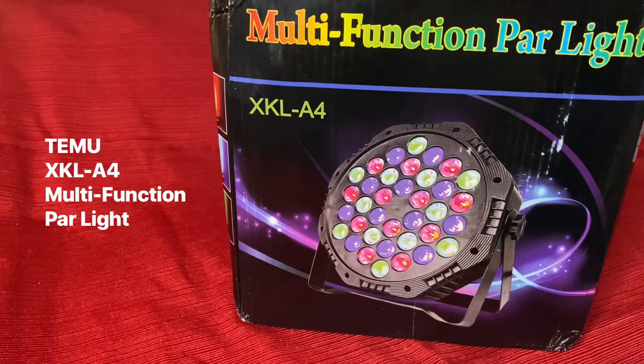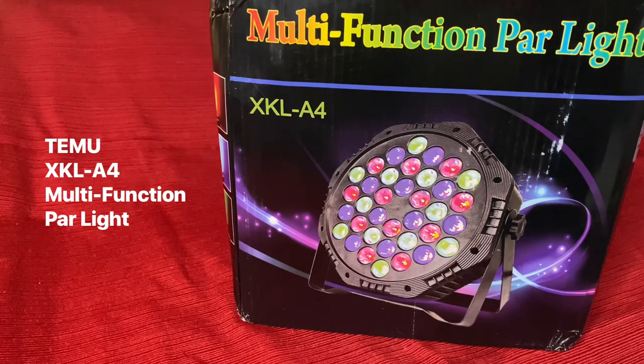Hello, I wanted to do a quick unboxing and demo of these lights that I just purchased. They just arrived today. They are the Multifunction Par Lights XKL-A4. I purchased them through a company called Temu, T-E-M-U.